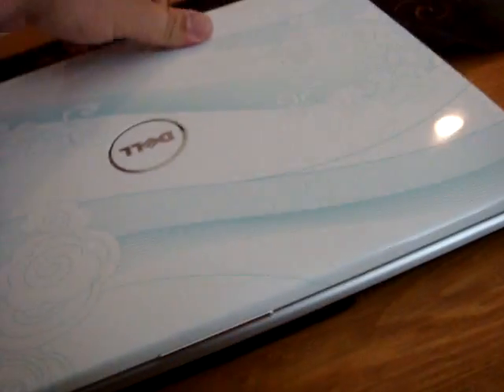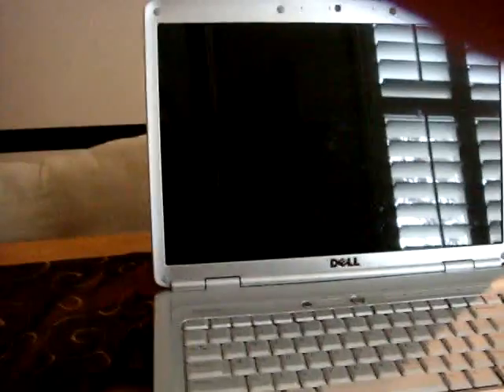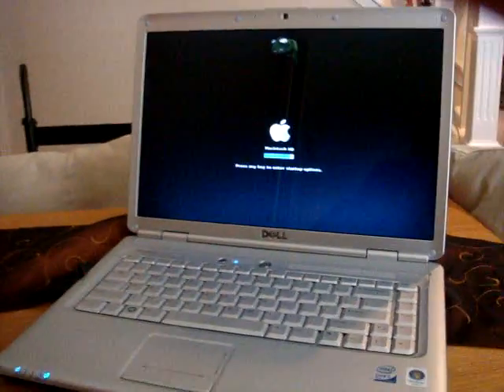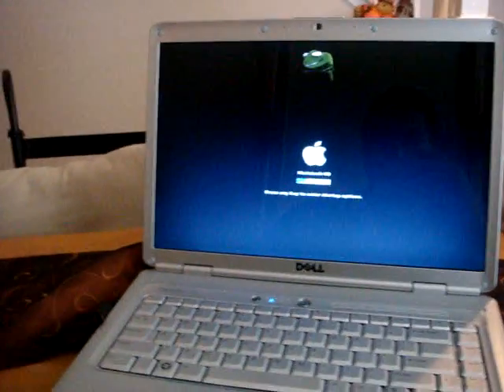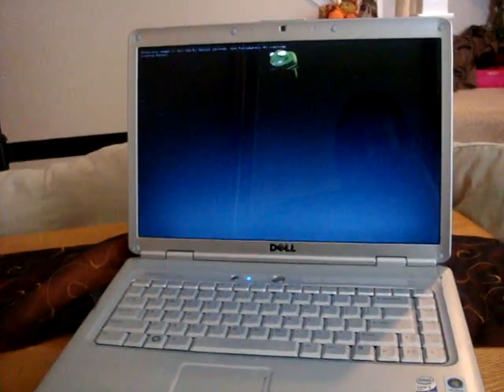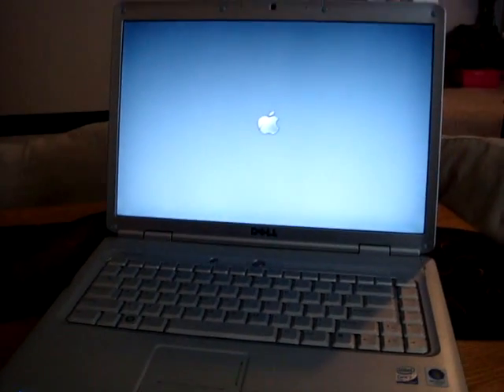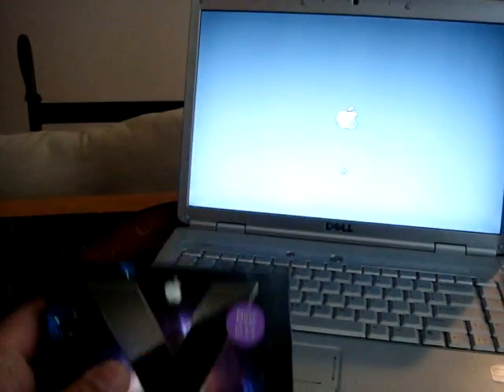This is the Dell 1525 Inspiron. It's been a great computer. We do every installation with the actual retail copy of OSX.